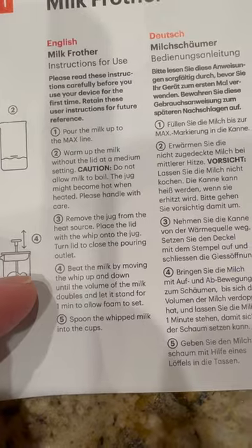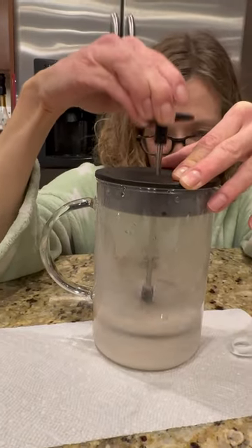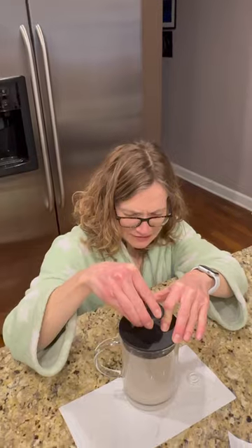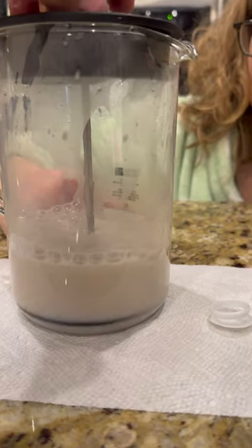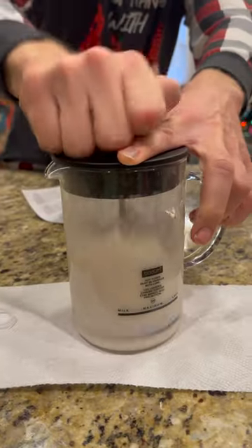Beat the milk by moving the whip up and down until the volume of the milk doubles. Beat it for how long? It's just so weird. Let me try it. It's definitely taller.